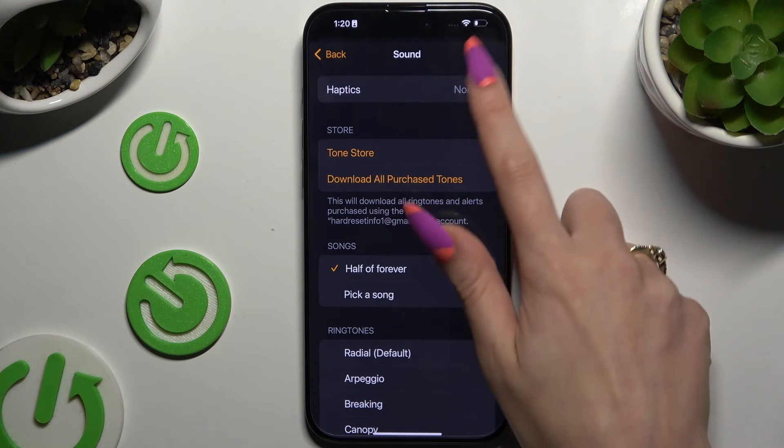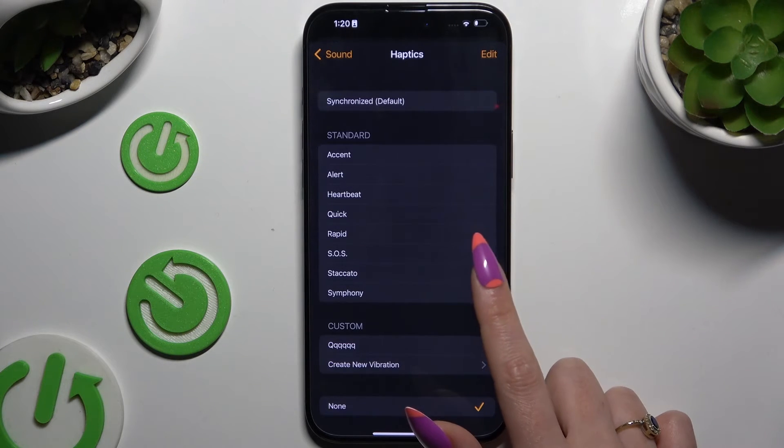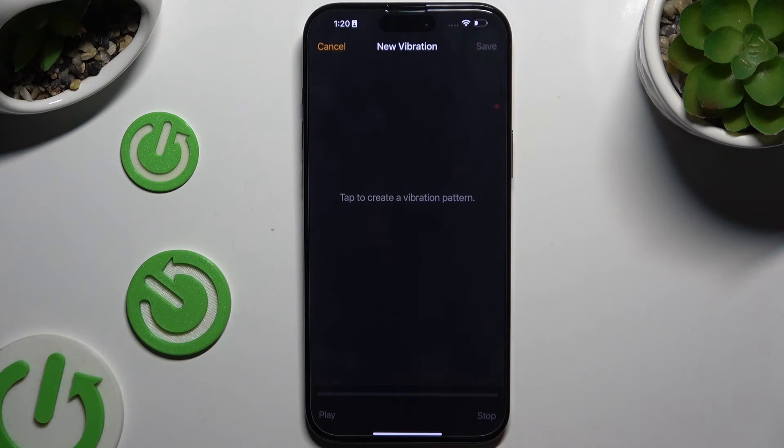If you want to, you can also hit Haptics at the top. Pick the Synchronized option, disable them completely by choosing None, or select one of those standard patterns.